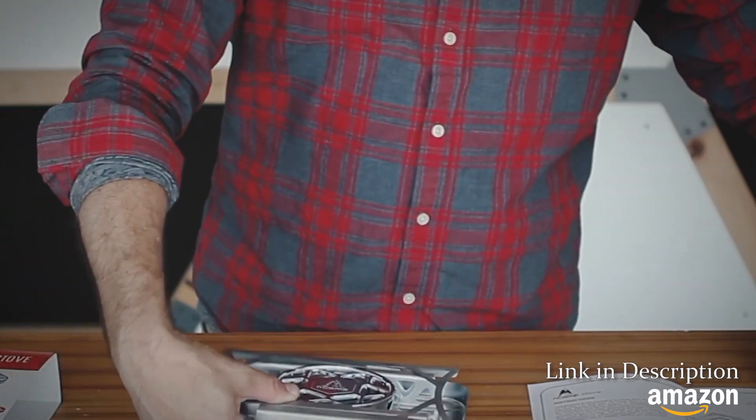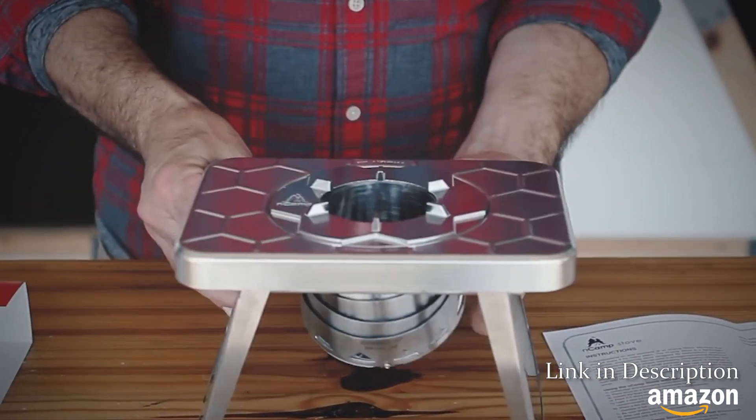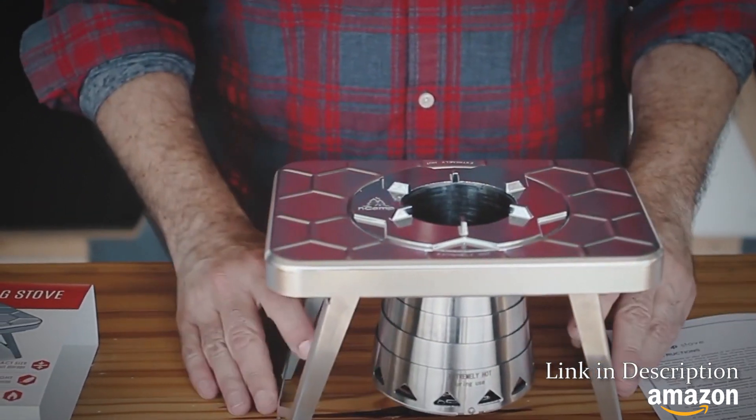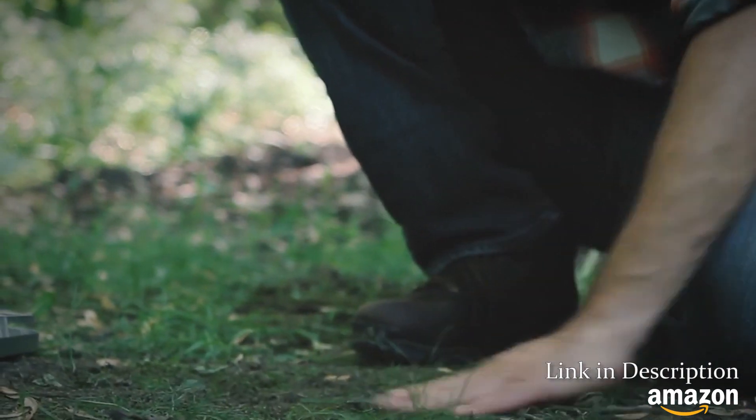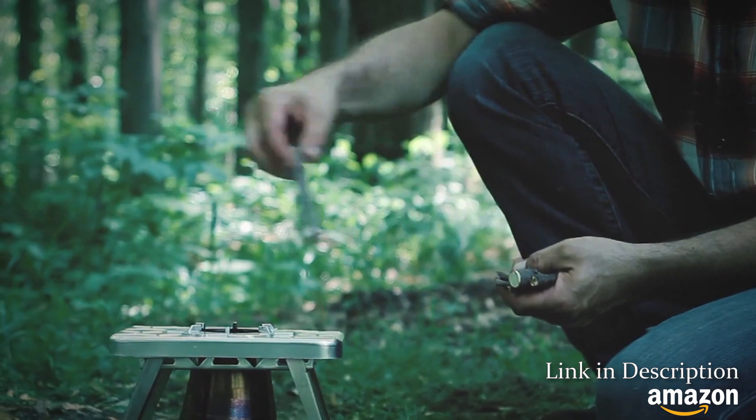When folded, the Encamp wood-burning stove is about the size of a small book, but it unfolds into a stable cooktop. Just find a level surface, clear flammable debris, set up the stove, fill it with twigs, and light.